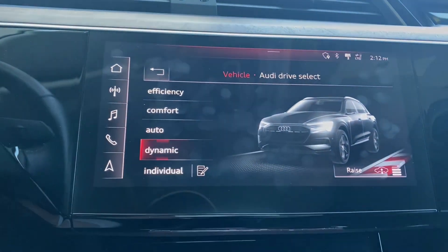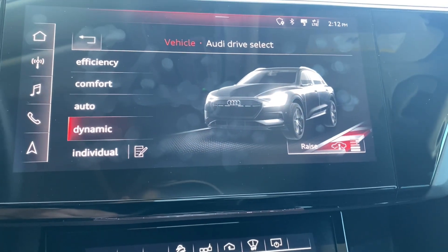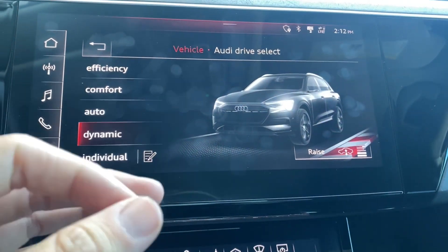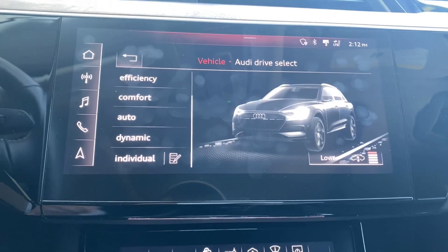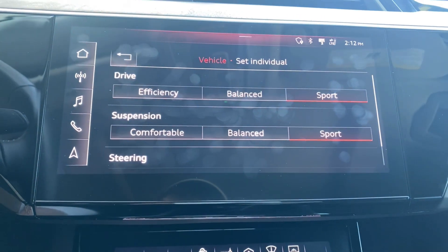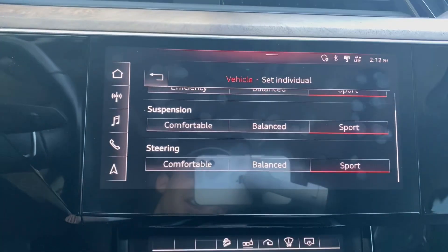Next up is Dynamic. This will lower the suspension a little bit more. Basically, if you're feeling a little like Fast and Furious, then this is the one you want. And then we have Individual, which actually allows you to customize your vehicle to exactly the way you want it to drive.